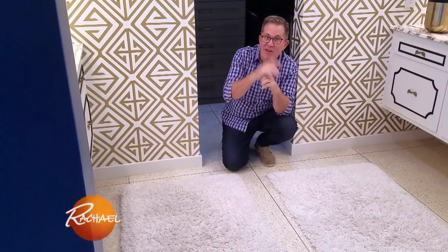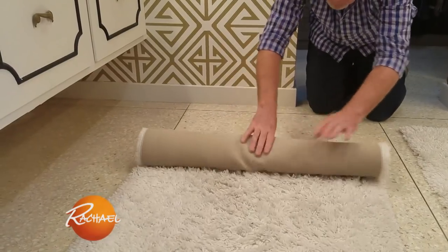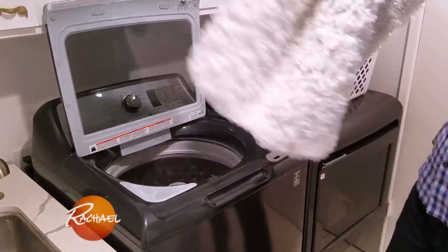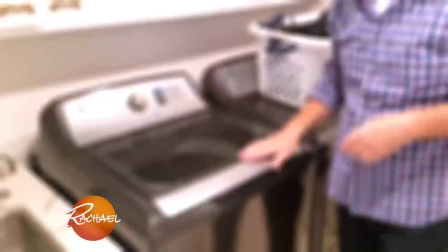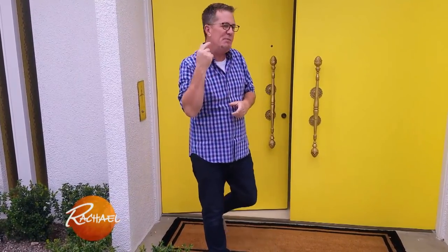If your bath mats need a little bit of attention, today's the day to roll them up, get them in the washing machine, and make sure they're just as clean and pristine as you want them to be. Small things done every day can really keep your house spick and span.